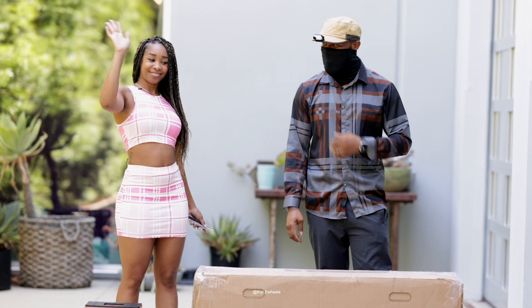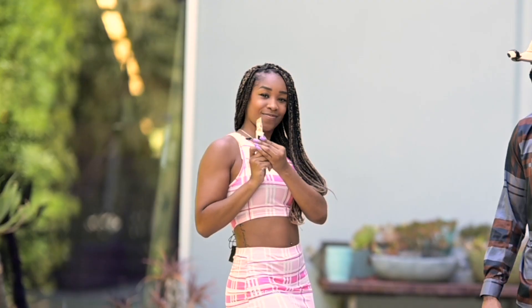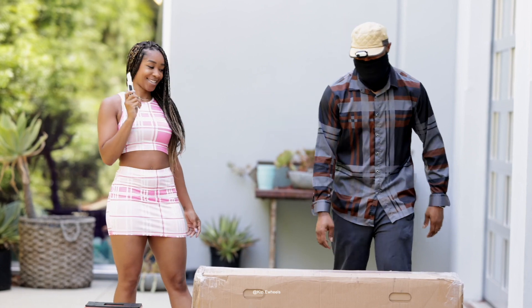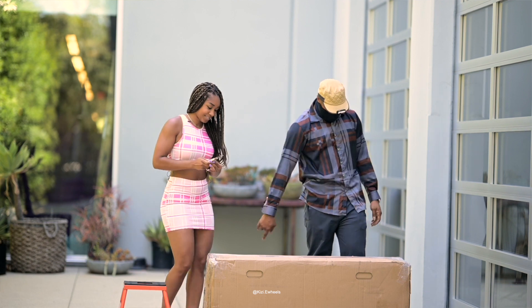How you guys doing? Welcome. So we have another special unboxing today, and of course I have my assistant here, Leah. I don't know why she's playing with the knife. I'm ready. But okay, let's go. We're just gonna jump straight into it. So Leah, cut the box up.